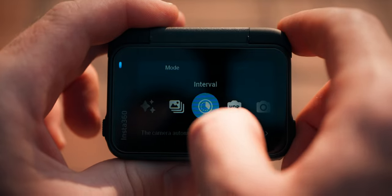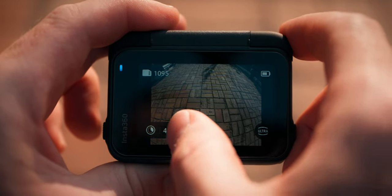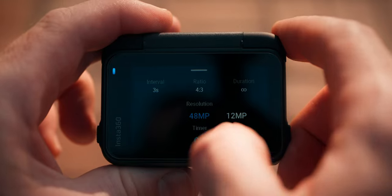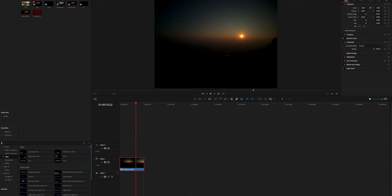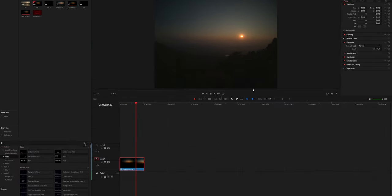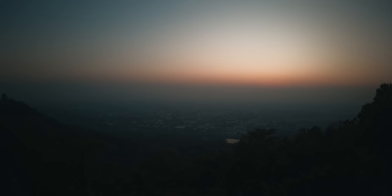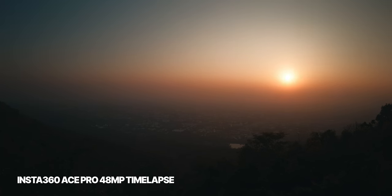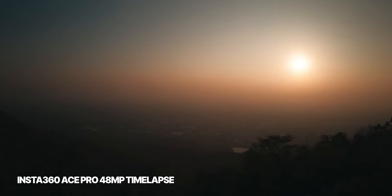For the best timelapse quality, choose the Interval mode, which lets you shoot single photos in up to 48 megapixels RAW that you can put together later into a timelapse. This requires more work in the edit but gives you the best quality. I'd recommend this mode for epic landscape timelapses. The 48 megapixels also let you crop a lot in the edit so you can reframe and animate your timelapses.